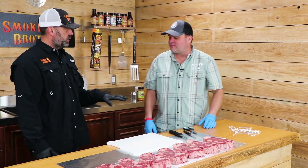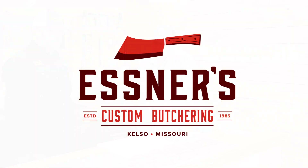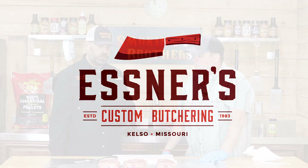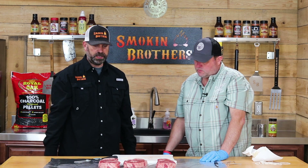We picked up some ribeyes from our local butcher over at Esner's Custom Meat Processing down in Kelso, Missouri. Let's go ahead and show the audience what we do for the backyard.